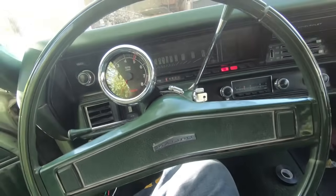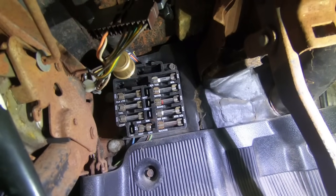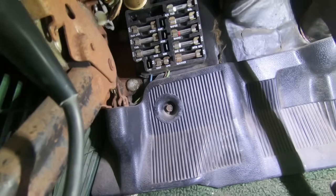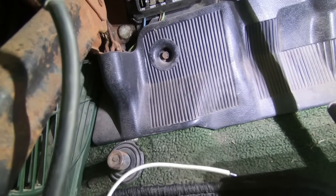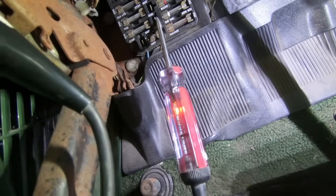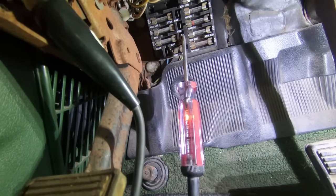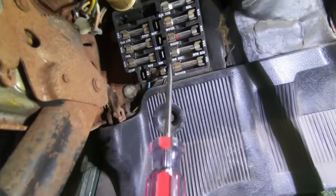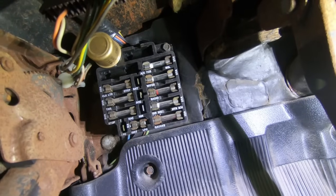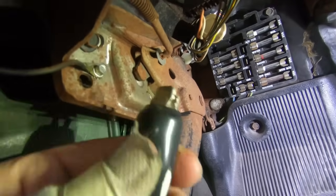Now we're under the dash at the fuse box. I need to find switched power for the red wire — power that comes on with the key. For the white wire, I need power when the headlights are on. I have the key on right now with the test light hooked up — you can see the light comes on and goes off with the ignition. I'm going to tap in right there with a spade clip for the switched power, then do the same to find headlight power for the white wire.